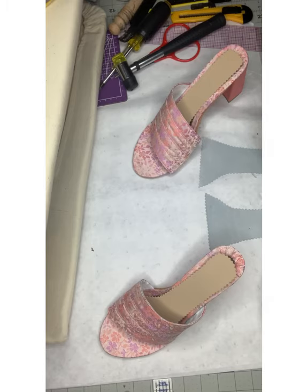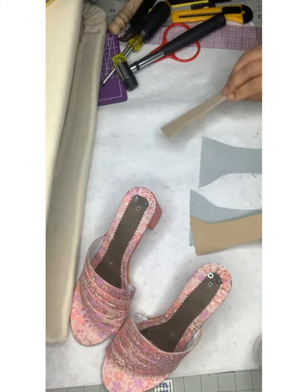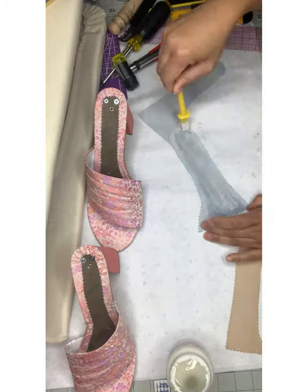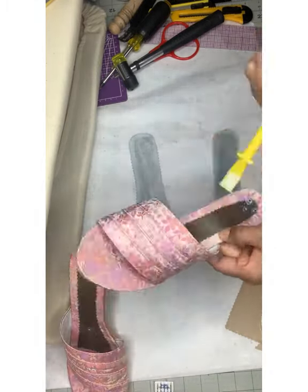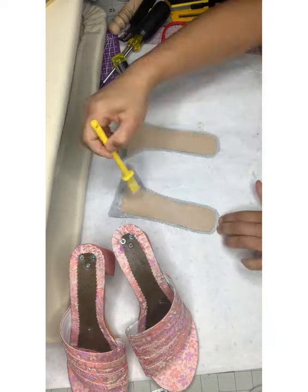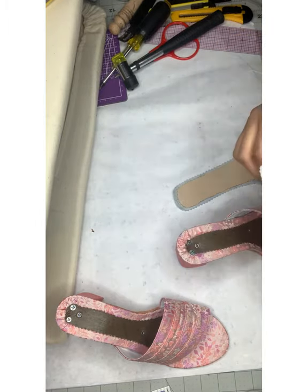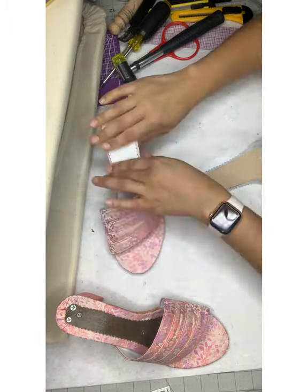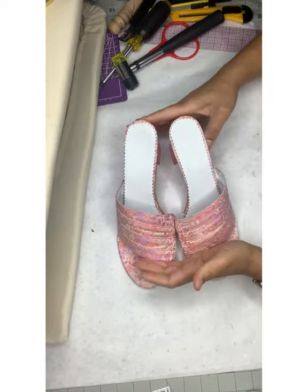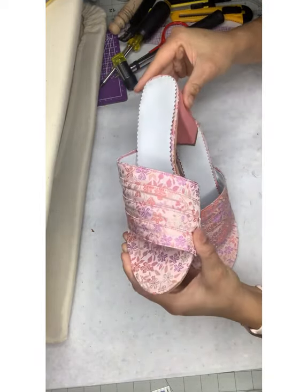Thank you for coming on this journey with me. Stay tuned for more pictures — I actually added a bow to the shoe, which is a lovely finishing touch.